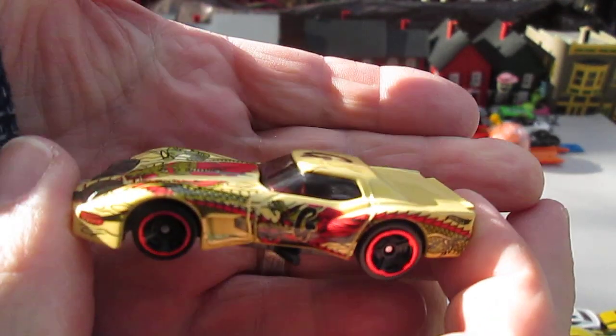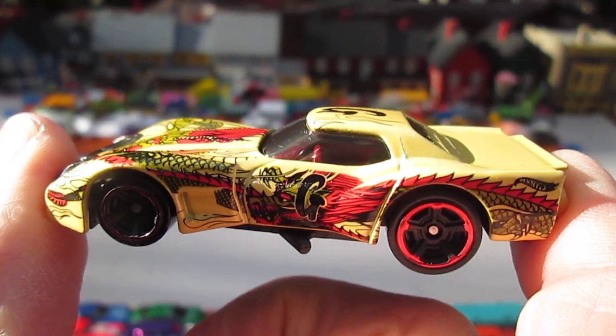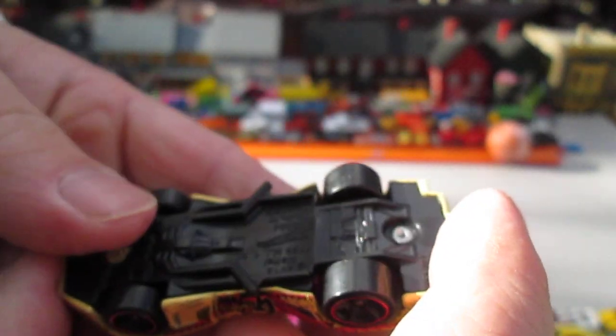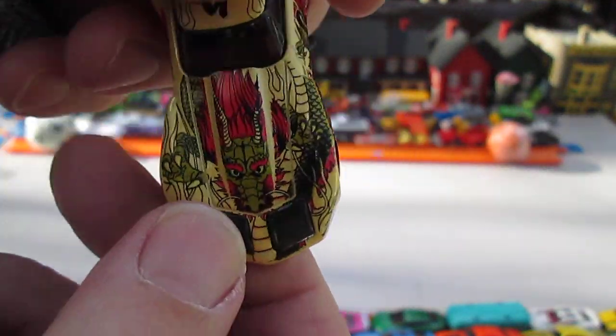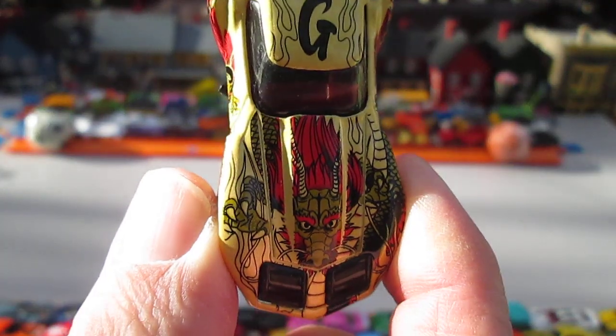All four wheels roll very well. The top is metal. Driving is on the left. And the bottom is plastic. This car is made in Malaysia. Now check that design out — is that cool or what?